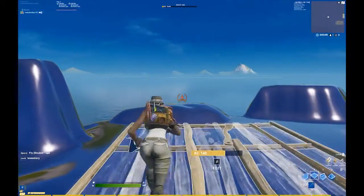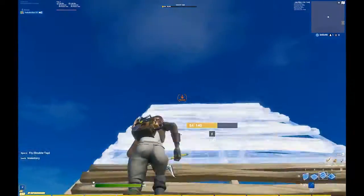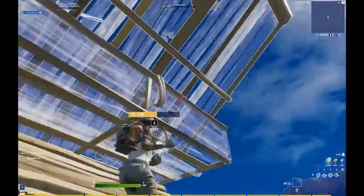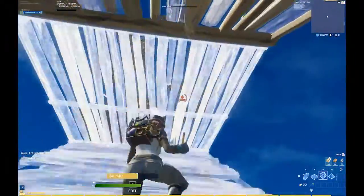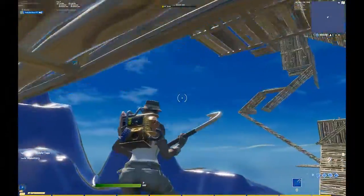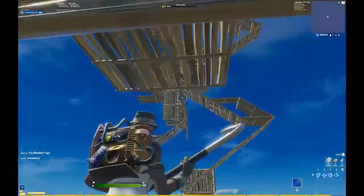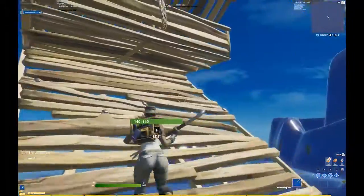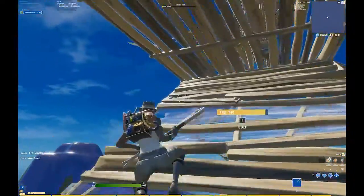Basically it's pretty self-explanatory — it's a reverse ramp cone edit where you do two ramps, then cone floor, and then you double edit that and jump. The way you want to jump it is: once you get up here and edit it, you want to jump and phase the ramp almost. If you just put the ramp down first and then try to dead jump it, it doesn't always work.